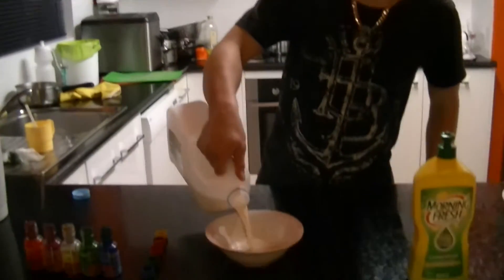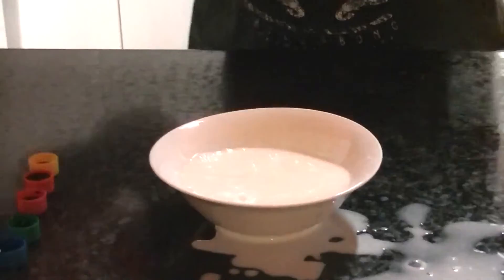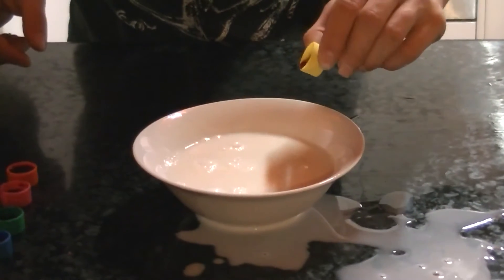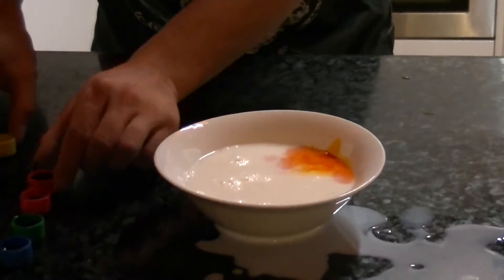Okay guys, this is the milk experiment. You might not have seen this and it might not be what you expect. So you just get your milk in there, preferably full cream I think, but you just put in some food colouring on the side of the milk.